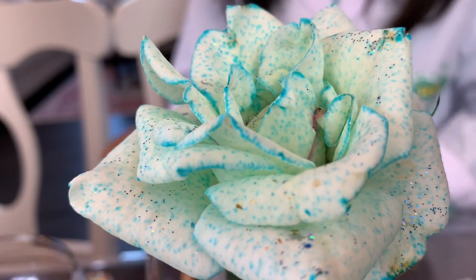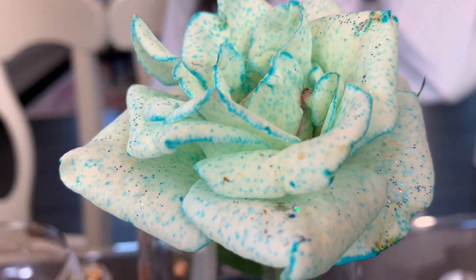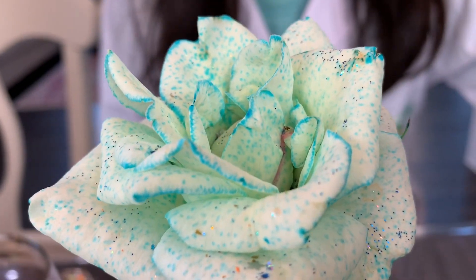As you can see, blue is incredible looking. I want to add a little more with my hands.